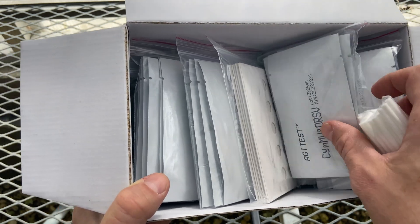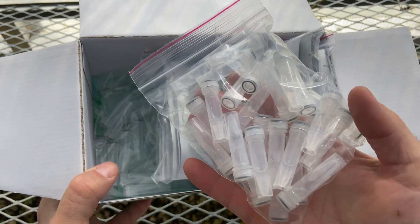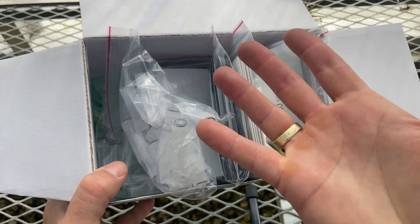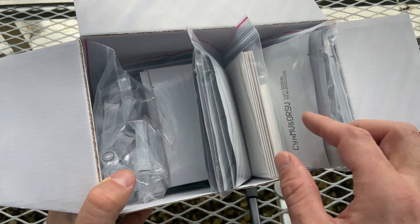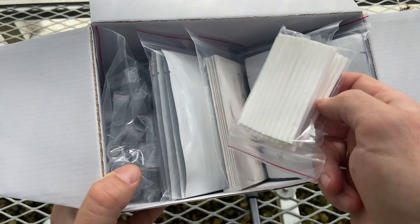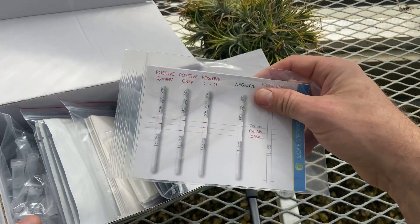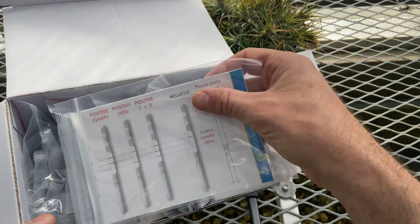Basically what I'm going to do is take a couple of these, grind up a piece of a leaf from two plants, put them into a couple of those, add a couple of test strips, wait 15 minutes, and then compare the results to this chart. So let me grab two plants and we'll get started.